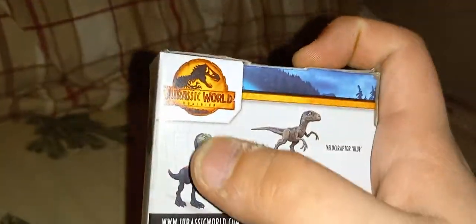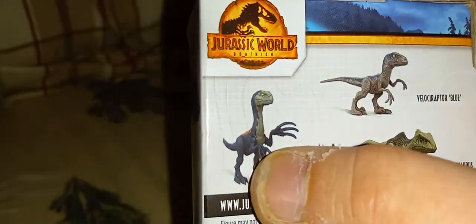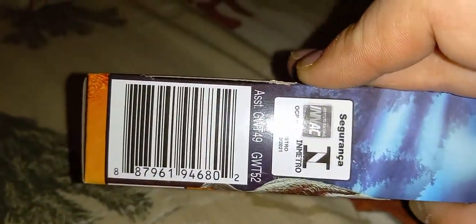Here's the back of the box. It's got the Jurassic World Dominion branding, it's got the mountains, it's got Therizinosaurus, Blue, and the Giga. There's a barcode for those who want it, and another side of the box with the helicopter and the same logo.